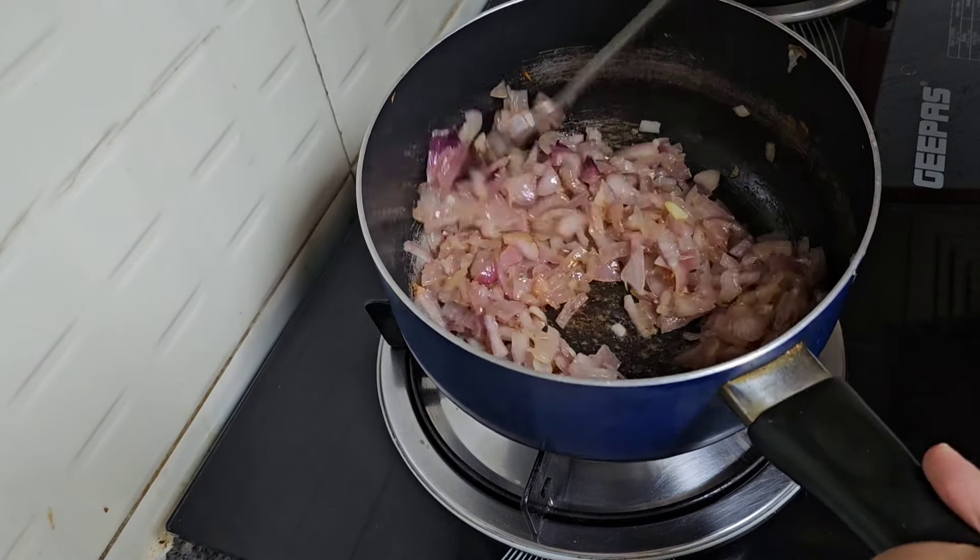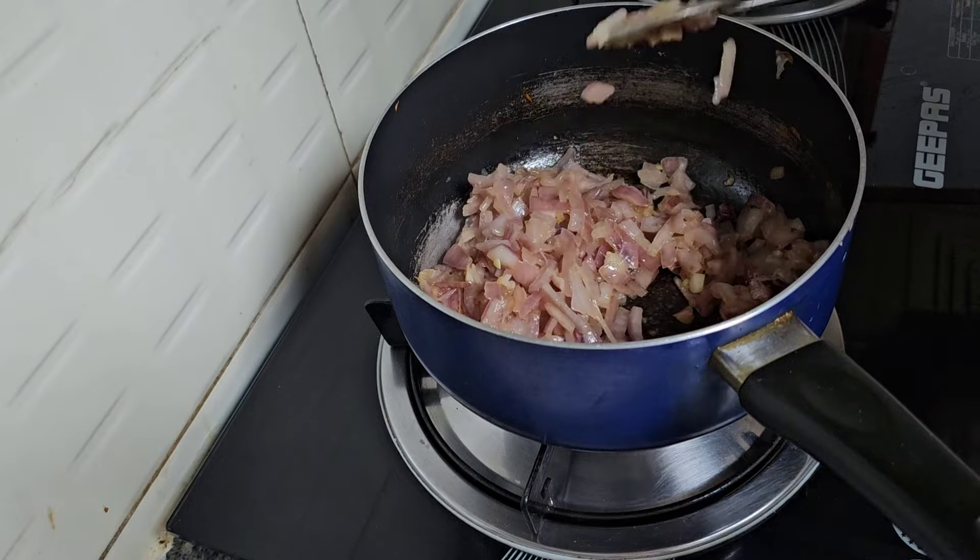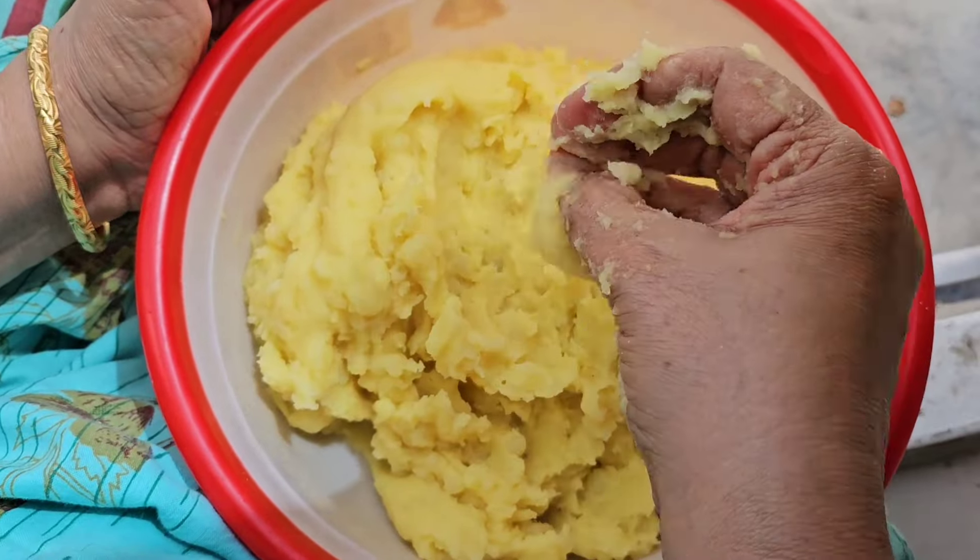The vengayas will fry a little bit. The smell is not too much. We will mix it in the same way.